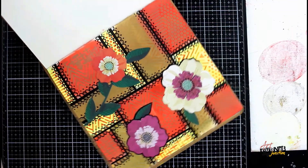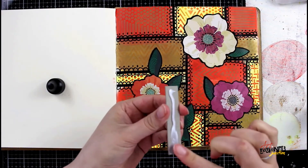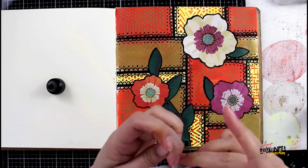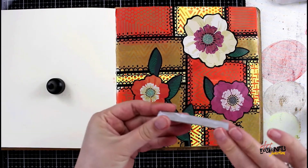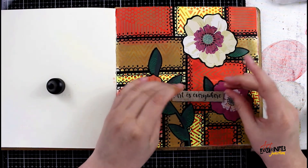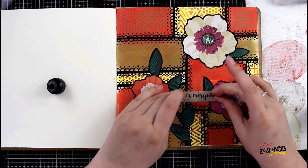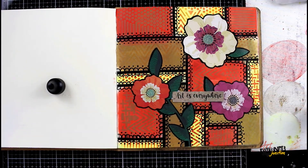I'm just rotating my page so it makes it a little easier for tracing the flowers and continuing on. Now that that's all done, I'm going in with a piece of chipboard from the Jess Lou collection — I think this piece is from set one. It says 'art is everywhere' and I'm just gluing that in place. Now my page is complete.